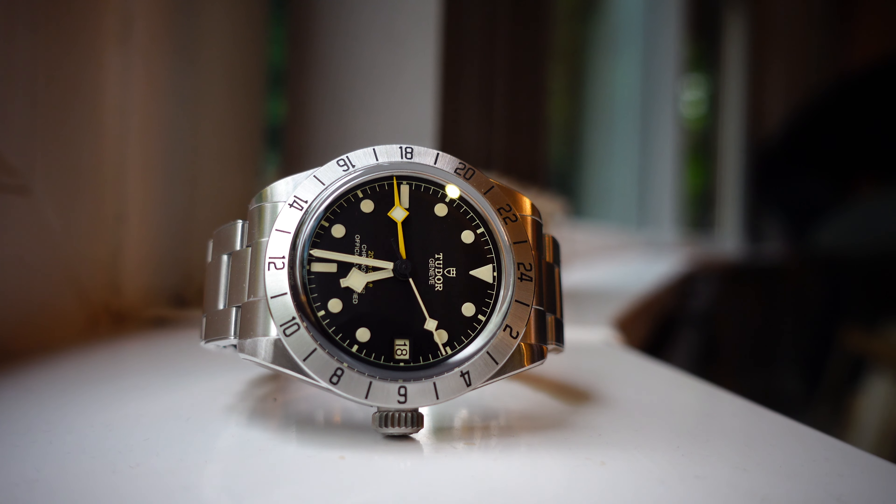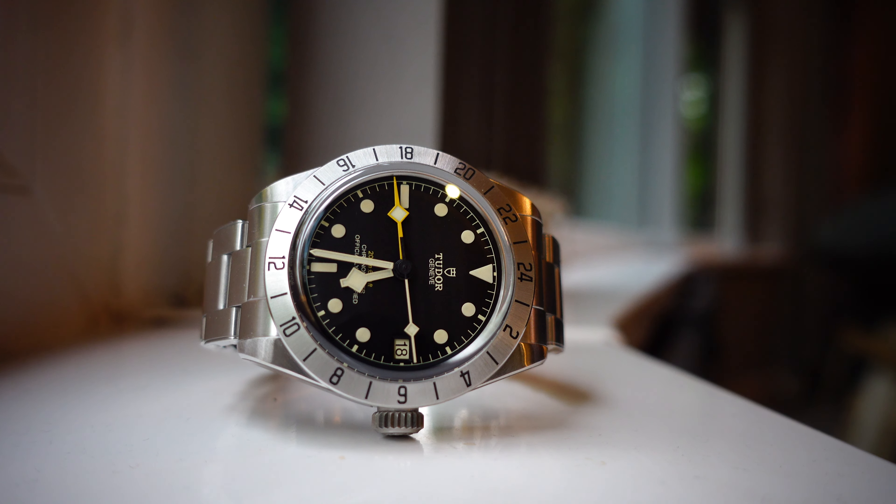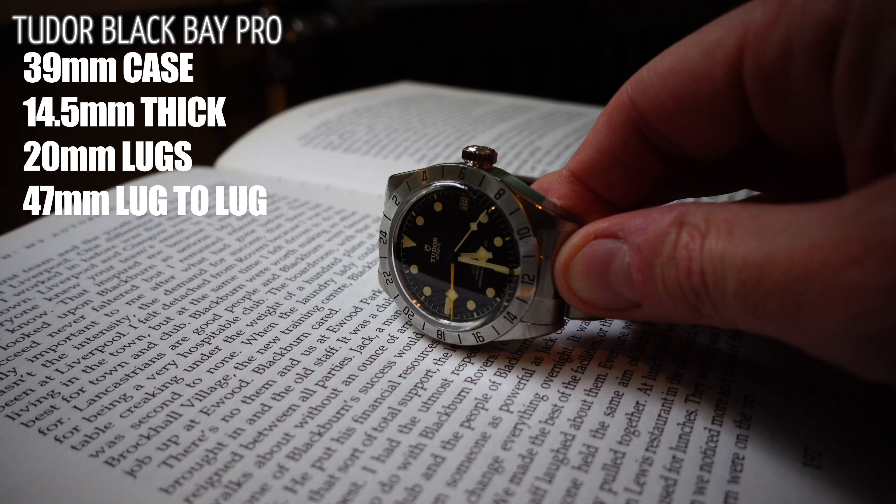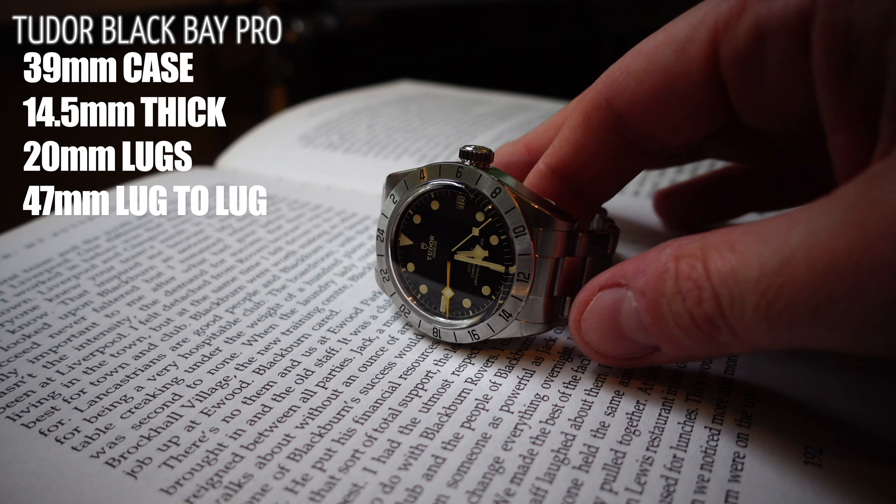For about three thousand pounds this watch comes with a GMT feature, and it's a fixed bezel GMT. Is it needed? Unless you're traveling, I don't know many people that travel numerous different countries, but having a GMT feature for three thousand pounds is a nice touch. I've had a GMT feature in the past and I struggled to find a time to set it to local time, so it's just about finding a use for it — but it's a nice feature to have at a really good price.